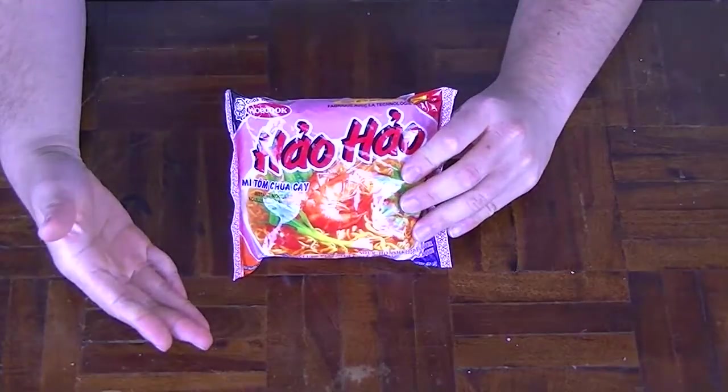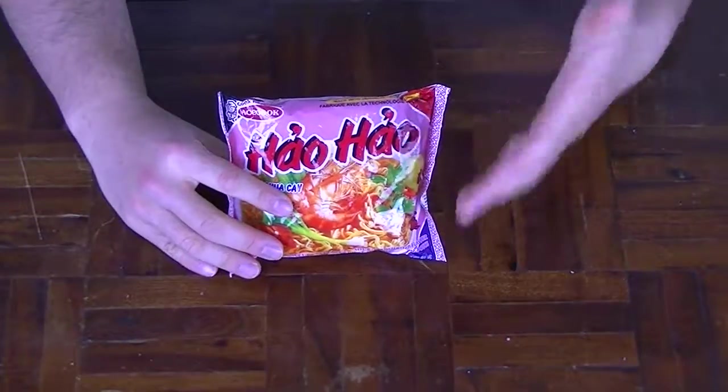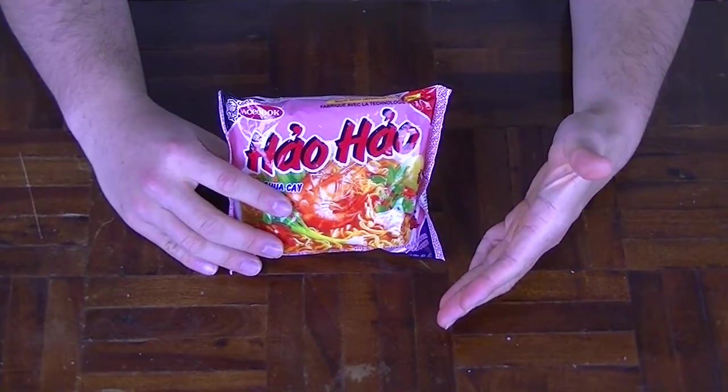Hi, I'm the Noodle Hunter and today I've got something from the lands of Vietnam — sour hot shrimp flavoured instant noodles. Weighing in at 77 grams of dry weight and a calorie content of approximately 330, made with Japanese technology. I wonder how spicy these noodles will really be and will it satisfy my seafood craving? I guess we'll soon find out with a taste test.